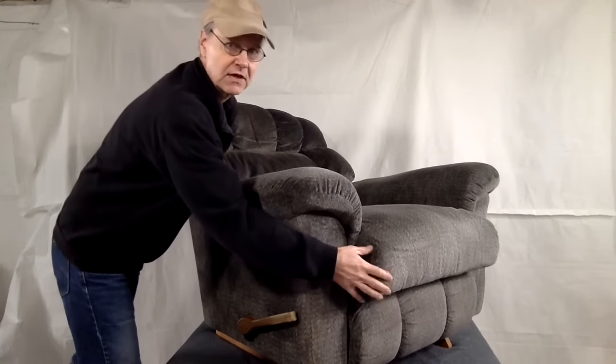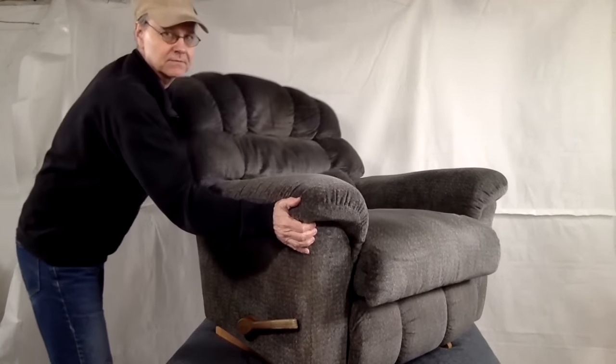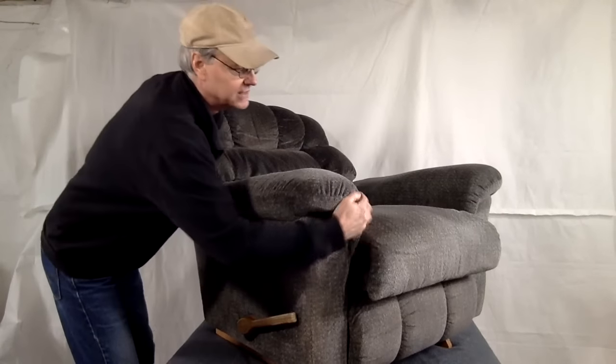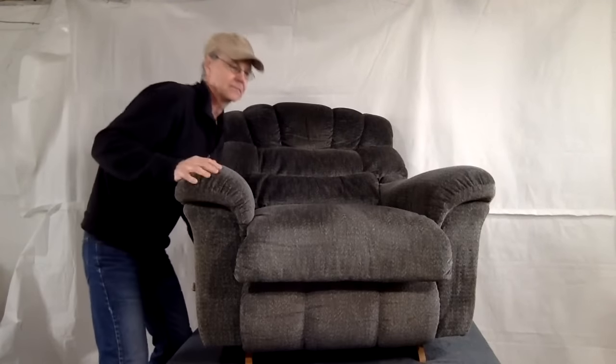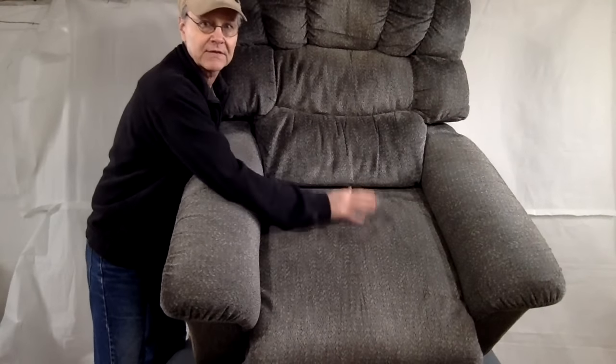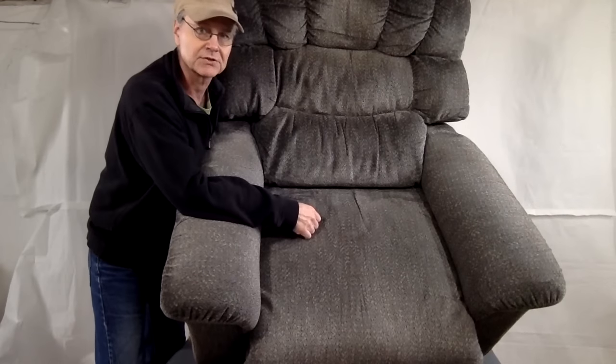If you notice, the seat also moves forward when the back tilts. LazyBoy says the reason for that is that they want to avoid the separation between the lower back and the seat when you're in the recline position.